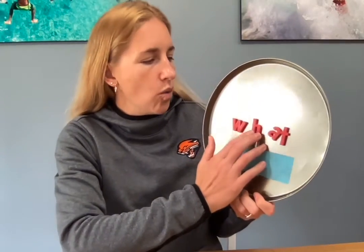Hi boys and girls, it's Mrs. LeBron here. I'm here to teach you a new sight word, and this is a question word. It is the question word: what.